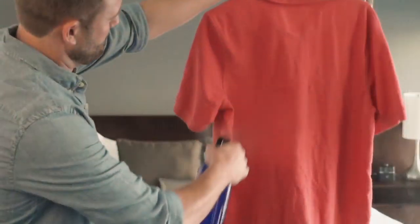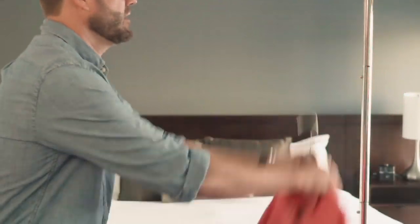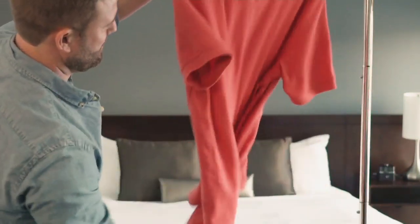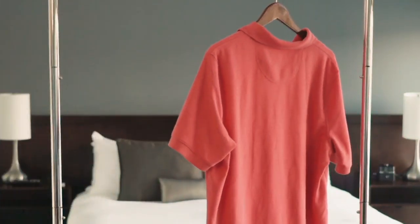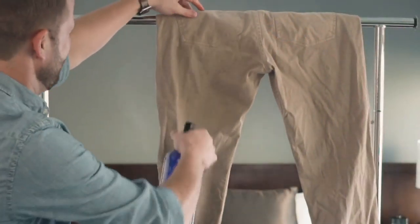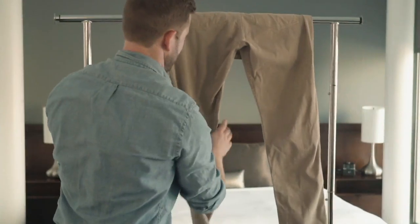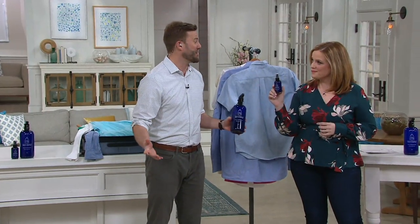When you're traveling, you pull out your clothes from a suitcase and they're going to be wrinkled. The last thing you want to do on vacation is pull out an iron and go to work. Or use that iron in the hotel — terrible. What we see is a lot of people will hang up their shirts in the shower and waste hundreds of gallons of fresh water. So this is a much more sustainable option. It's a plant-based formula and we make everything here in America.